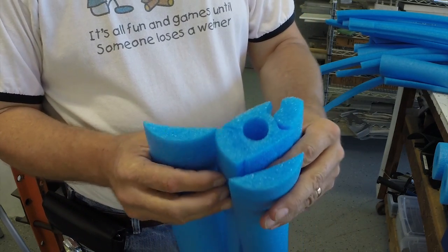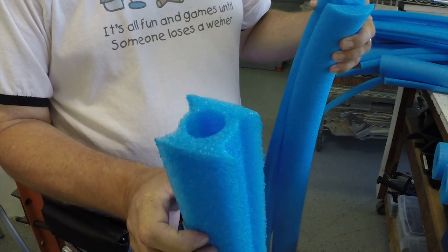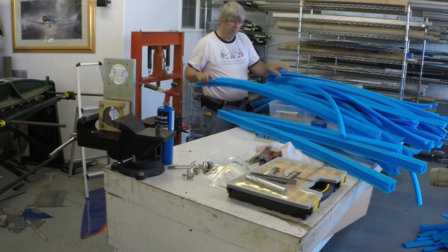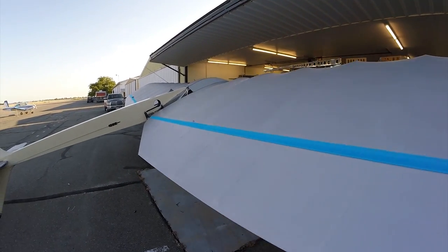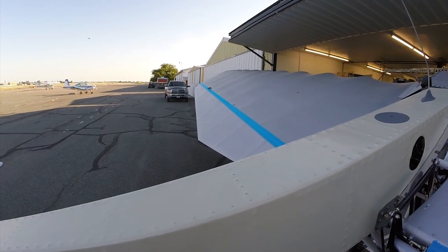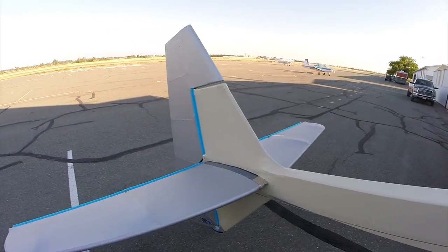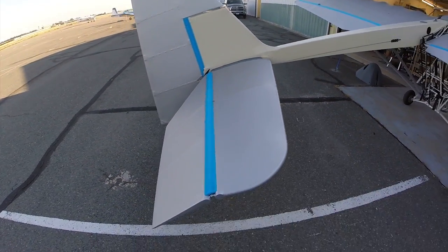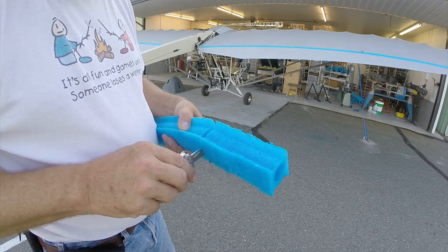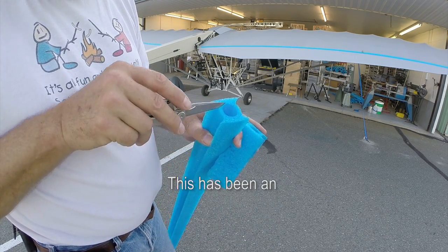After the cutting process, the remaining scrap material can simply be pulled apart from the seal, leaving a highly accurate and repeatable extrusion. Once the dies have been warmed up, this process can be repeated every few minutes. This process allows us to manufacture gap seals that are easy to install and easy to replace. We use this pool noodle system for the full span ailerons as well as both the elevator and rudder systems. We can also use a pocket knife to trim them to length and make cutouts for clearance for hinges and other components on the flight controls.